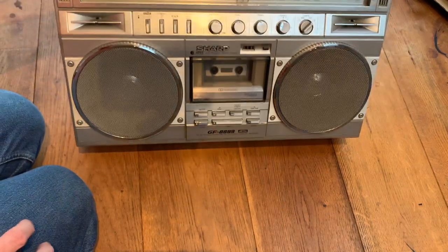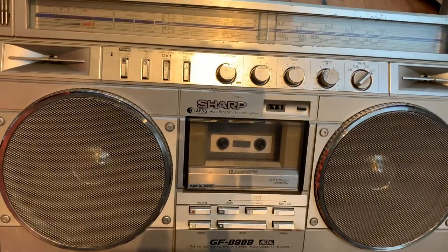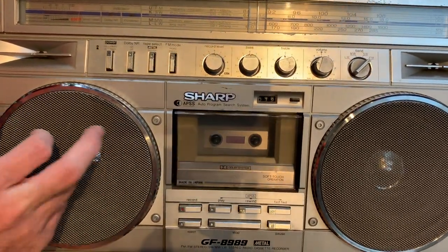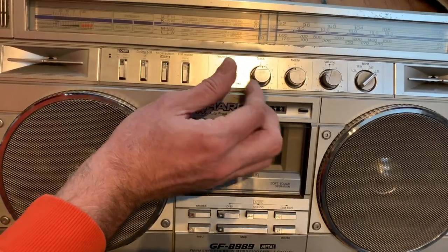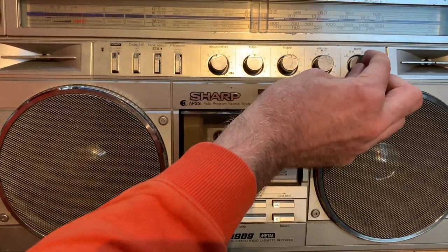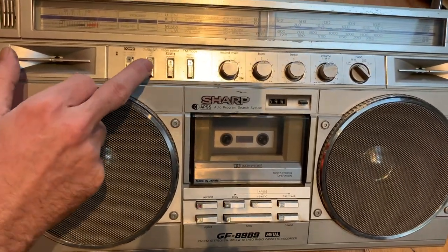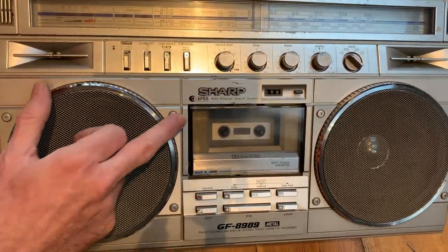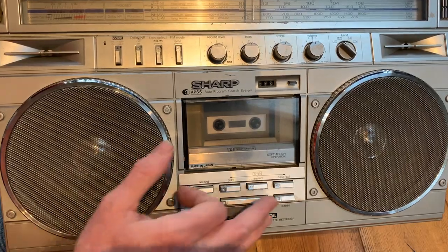Here she is then — we've got a Sharp GF-8989. This bad boy hails all the way from the early 1980s. It has four bands: FM, shortwave, medium wave, and long wave, plus a two-band EQ with treble and bass with centred detents. There's your band selector, volume, recording level, and it's got Dolby B, metal and normal tape positions, mono and stereo, and also the auto program search system so it can skip ahead by a certain number of tracks and find its place on the tape.